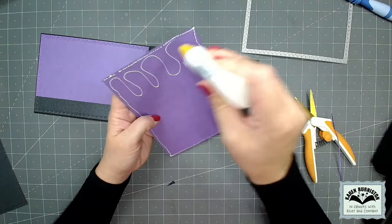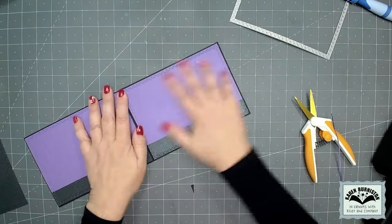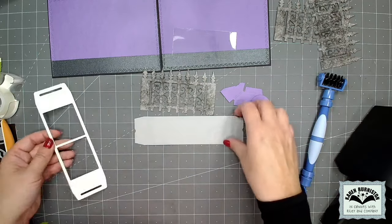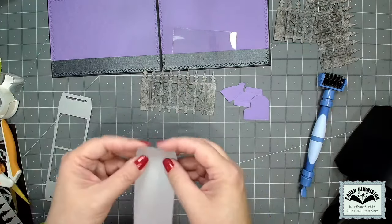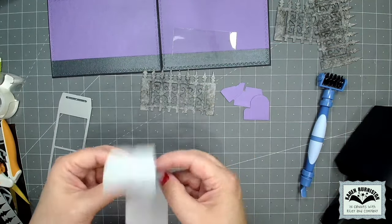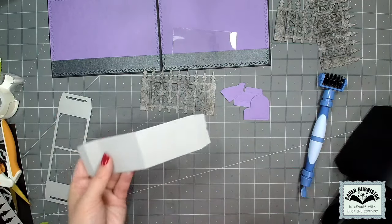I just repeat that process for the other large rectangle and then glue those inside the card. Now it's time to work on the pop-ups. I've die cut the pieces for the stocking pop-up. This long piece has five folds in it and I'm going to find all five and fold them as mountain folds away from myself, then return it back to flat again.